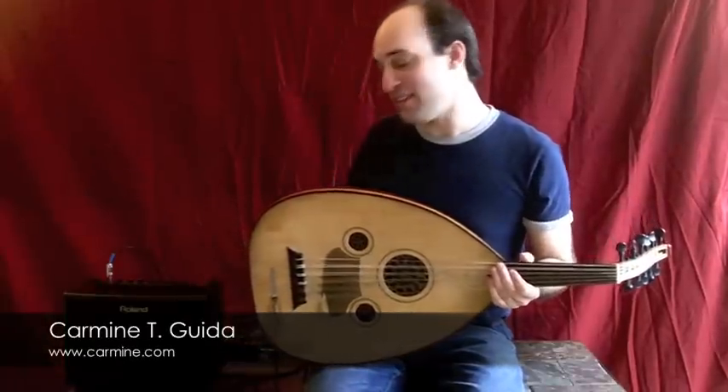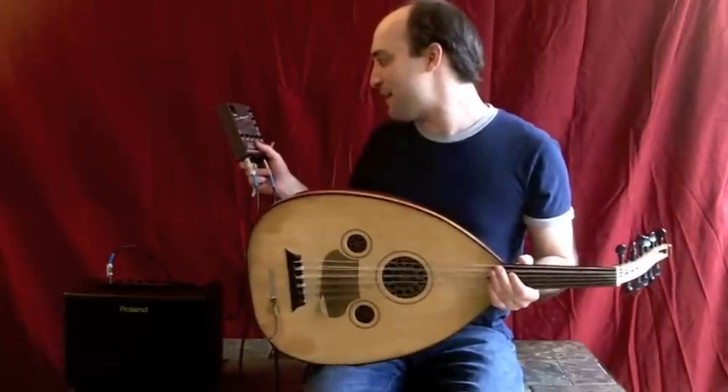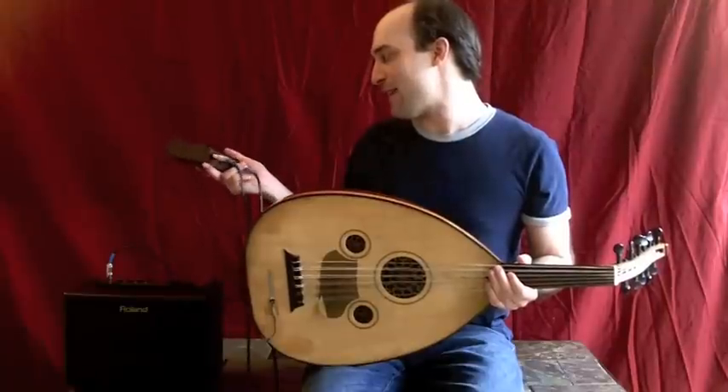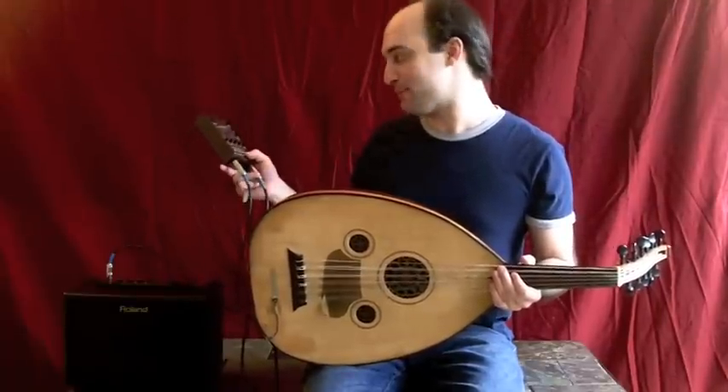Hey, it's Carmine, and I think I figured out what might work this year. I have my trusty outer bags DI, with the volume at half and the gain halfway up. I usually have the gain off, but I have it halfway up.